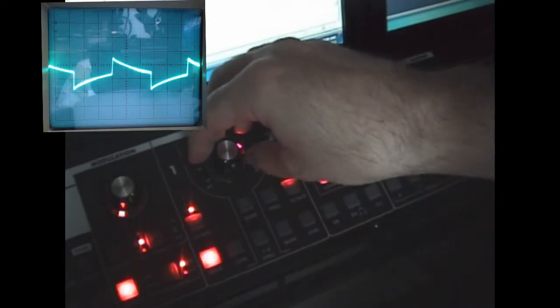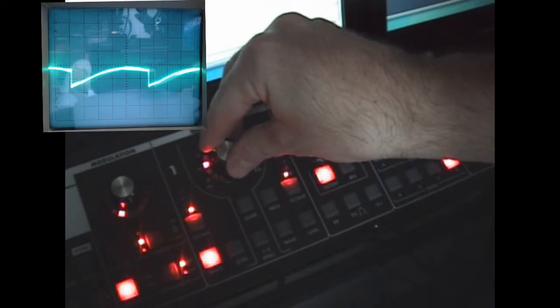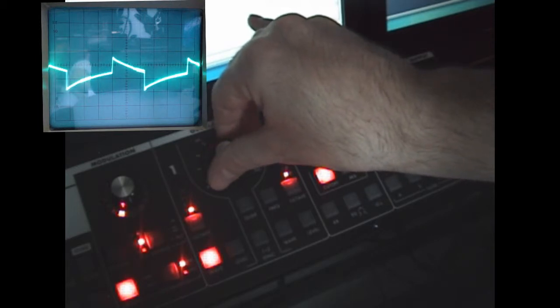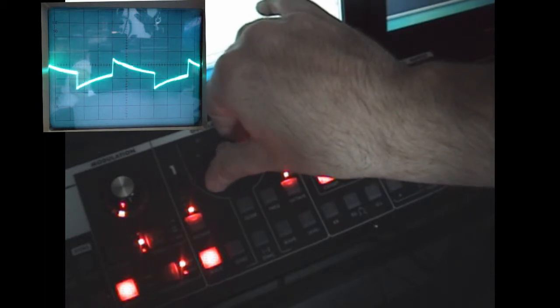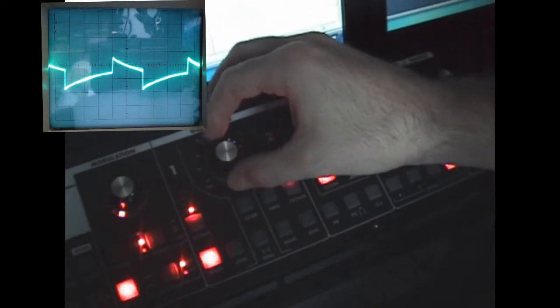What's great about the Slim Fatty is that you can see we're taking it from a triangle wave — continuously adjustable — through soft, now into square, and then down into a narrow pulse.